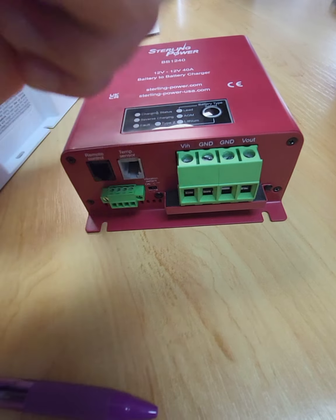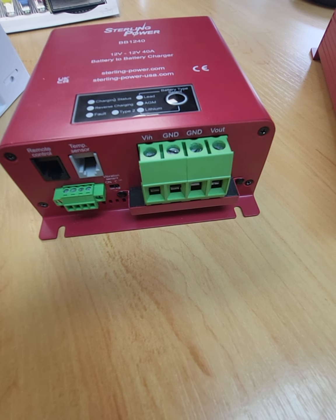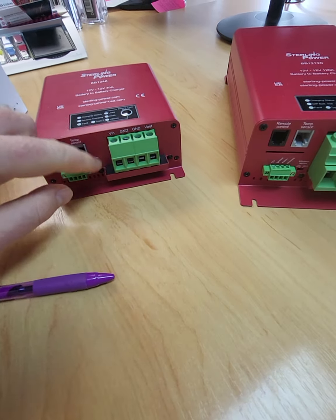If you wanted to wire up both the input and output connectors to the batteries and use that as the sole means of current flow, then you'd need to use the same thickness of cable as the positive.